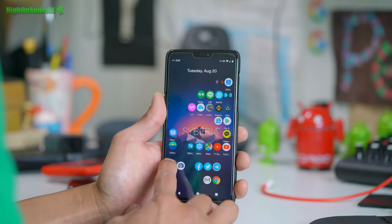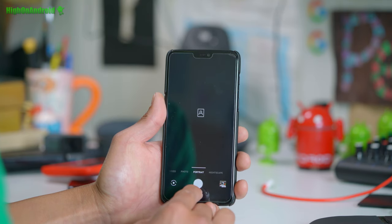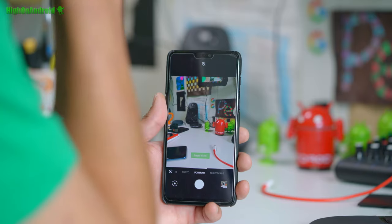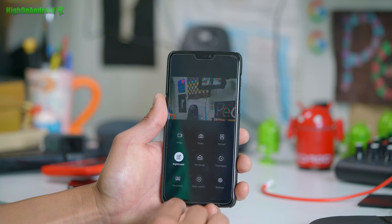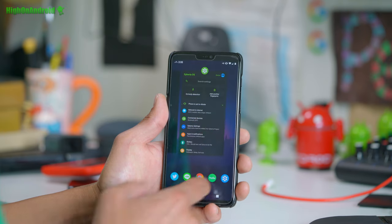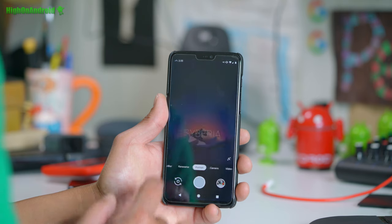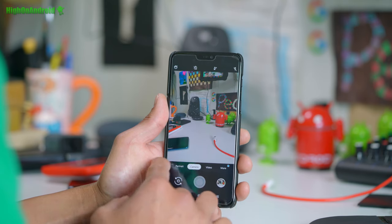Portrait mode works — well, maybe portrait mode sometimes doesn't like to work. It does work. NightScape also works. The only thing I haven't been able to get working is slow motion — not a huge problem. You can go ahead and install Google Camera, which has slow motion working just fine.